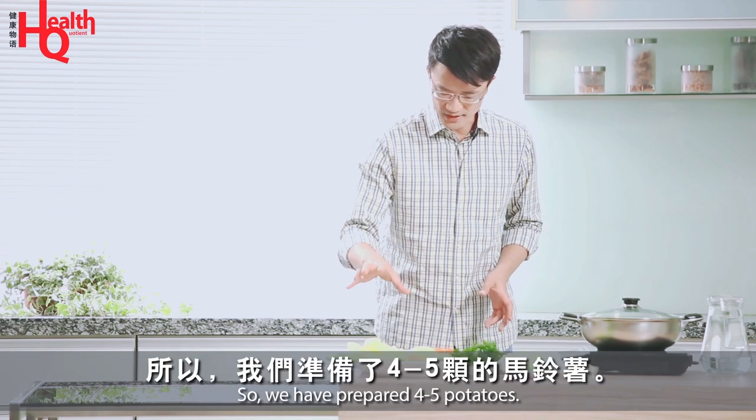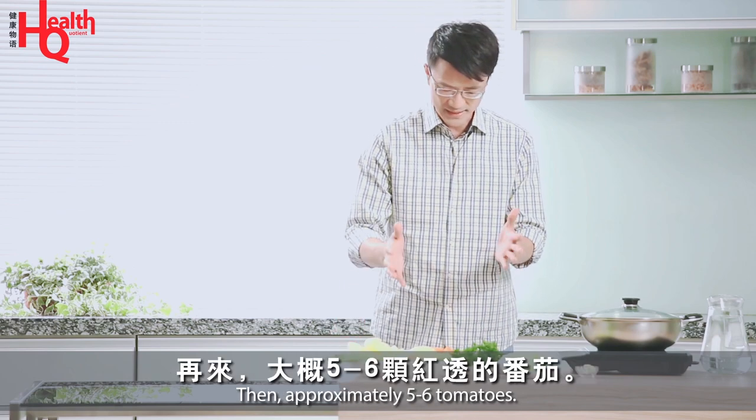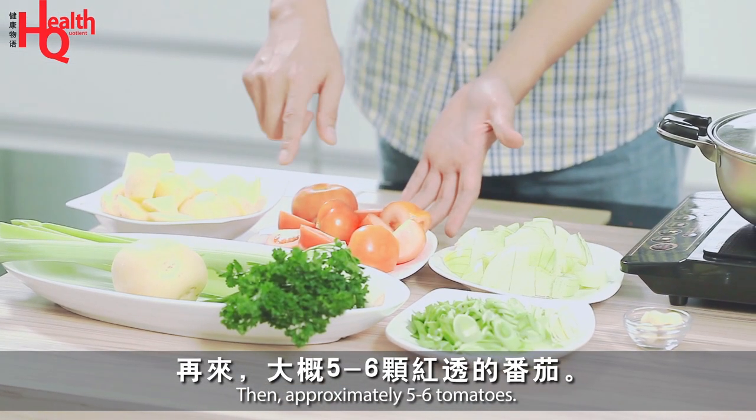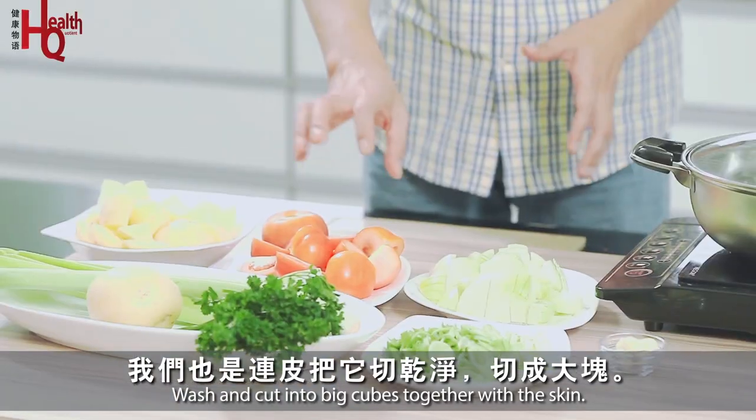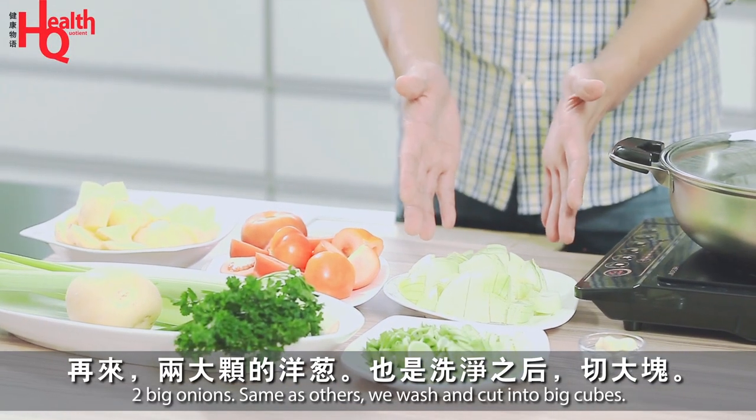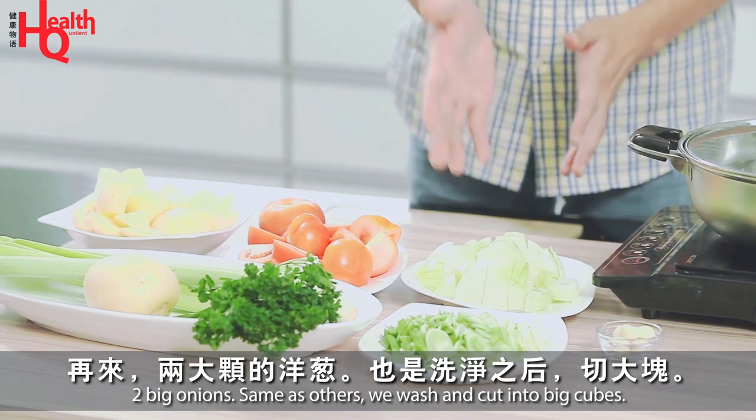So we have to use 4-5 portions of the food. That's why we have 5-6 portions of the red pepper — we also need to use food that can be cleaned. And then we have 2 portions of the green onion.